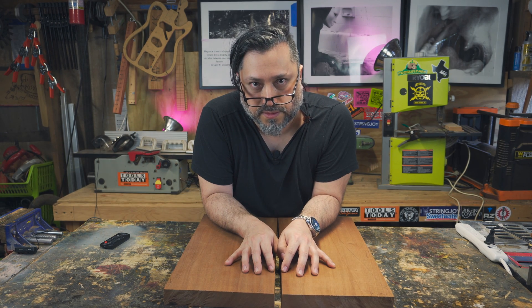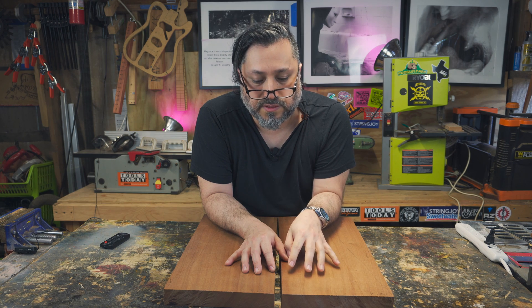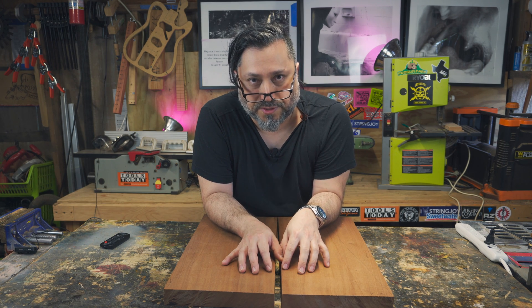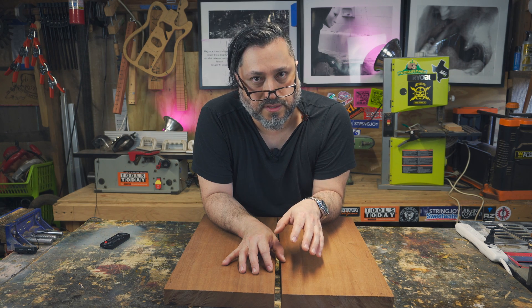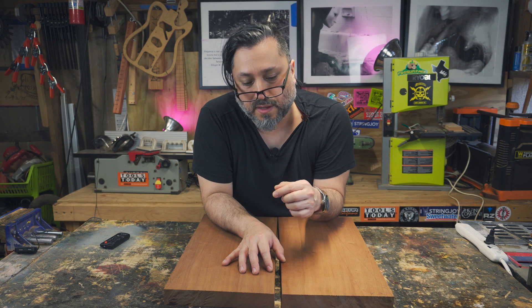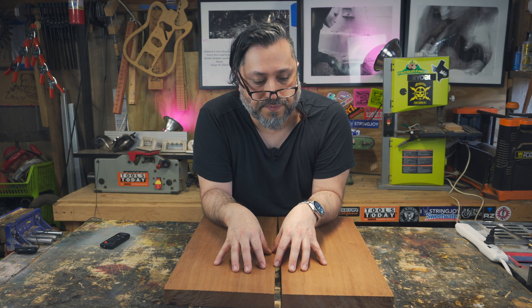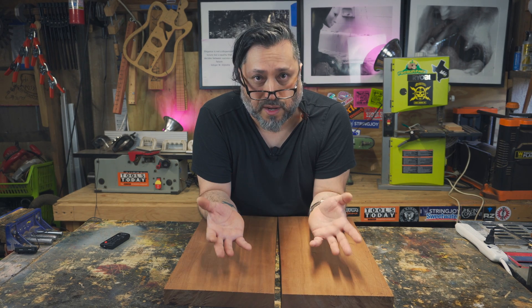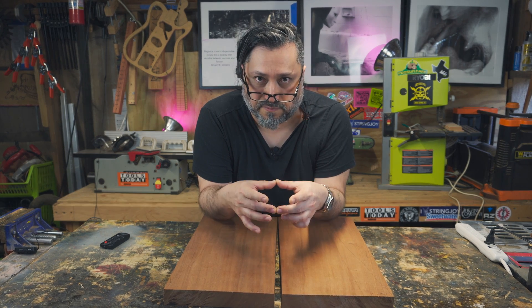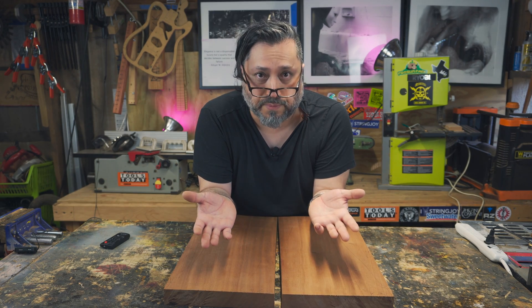This build is going to allow us to do two things. One, it's going to allow us to prototype a super strat body — I'll go through the design evolution process with you in the next video, but for this video it will simply be machining it. And of course the second reason is to have a body to place the touch capacitive pickup switching system into. I don't have one lying around, so we're going to build one.